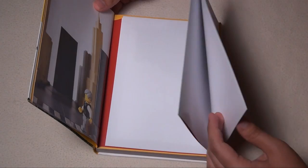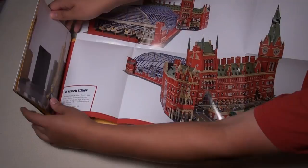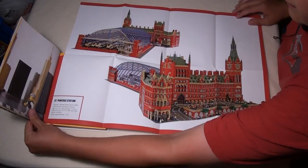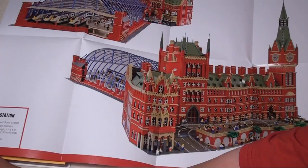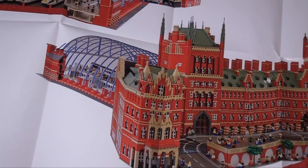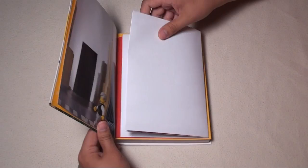One of my favorite things in the book is a really cool poster — there's one at the beginning and one at the end. This one is St. Pancras station, actually built by Warren Ellsmore. I like these high-resolution pictures on the posters, and the amount of detail is incredible. We actually discuss this build in our interview with him, including some of the building techniques he used.